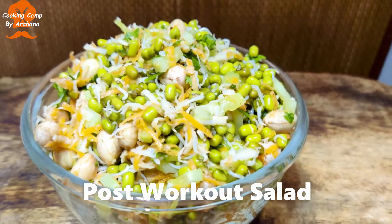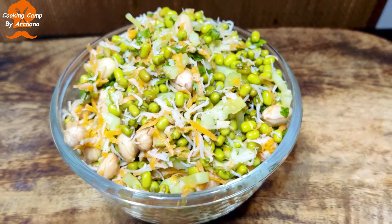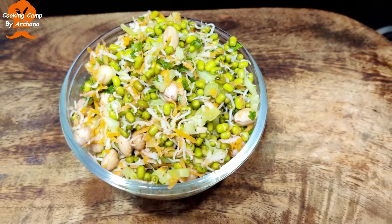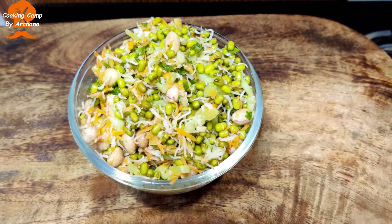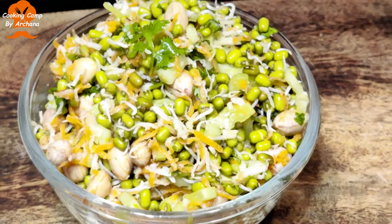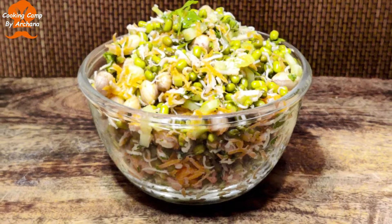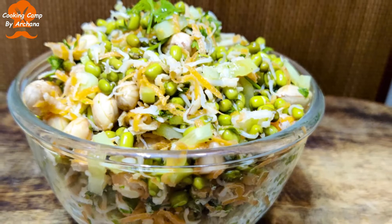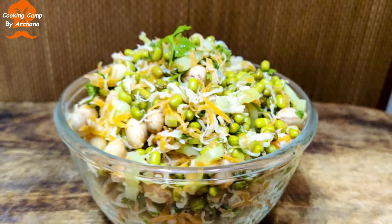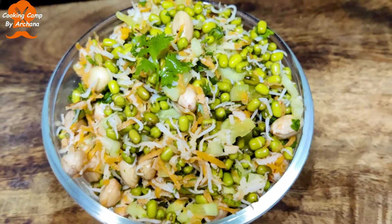If you want to try this very easy and healthy salad recipe, you can try it and let me know in the comments section. If you want to subscribe to our channel, please like and share. Press the bell notification to be able to receive new video uploads.